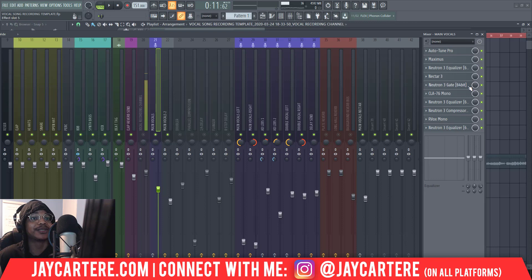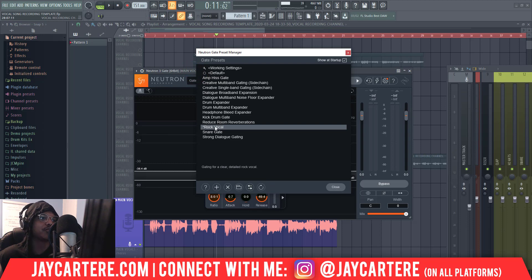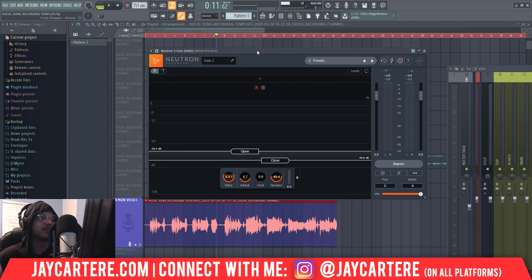What you need is a gate, and FL Studio will come with a gate so you can use that, but I use Neutron. For these particular vocals, I've used the rock vocal preset and then changed it to what I need. These are my settings for release, attack, ratio, and all that — this is like compressor settings, but this isn't a compressor. Basically what it's doing is it's opening at minus 38 dB and closing at minus 49 dB. This means any sound under minus 49.8 dB — basically minus 50 — won't come through. All sounds above minus 38.4 dB will come through. This is basically a way to get rid of the sounds that you don't need.